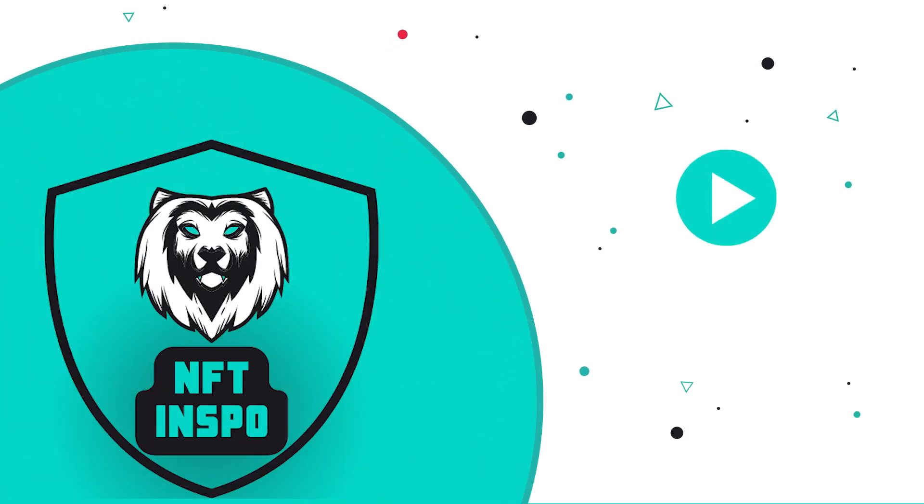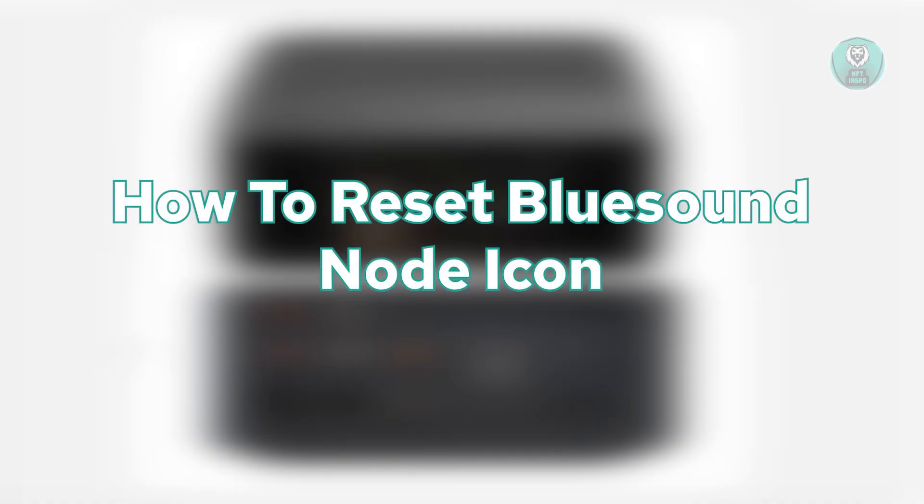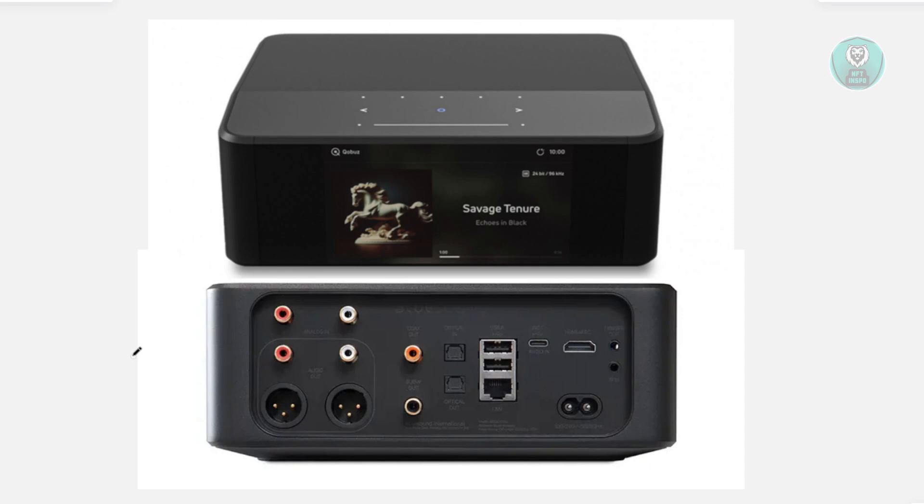Hello guys, welcome back. For today's video, we're going to show you how to reset your Bluesound Node icon. Resetting your Bluesound Node is actually pretty simple, so let's get started.